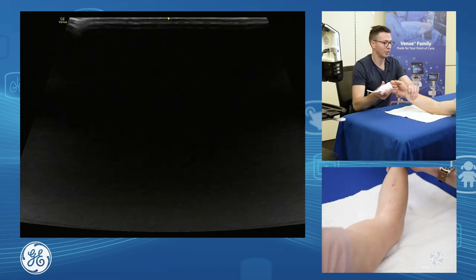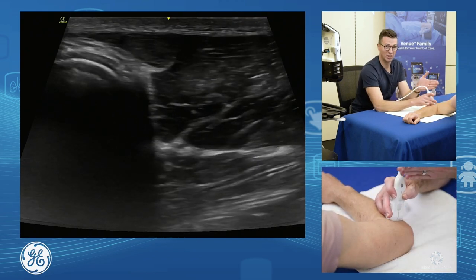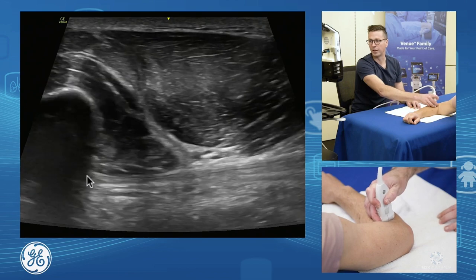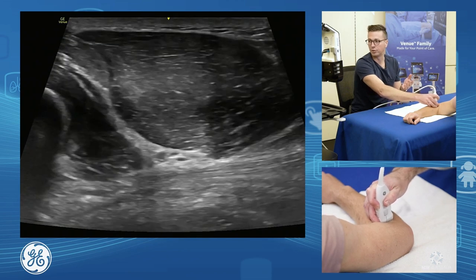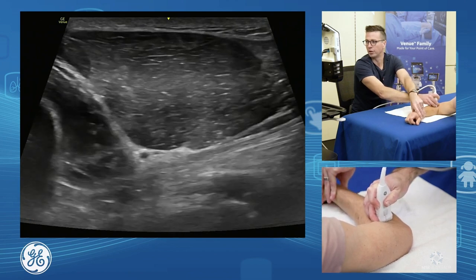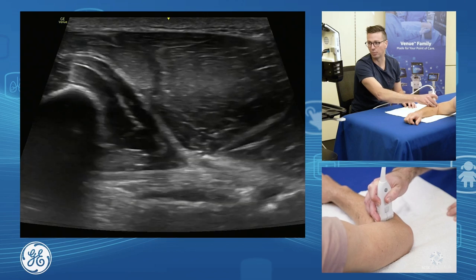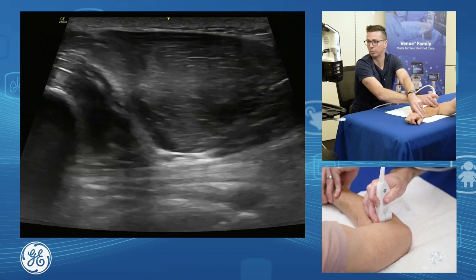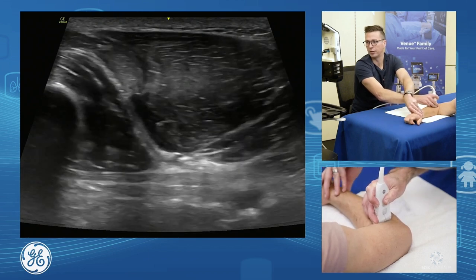Another way to assess the biceps is the lateral technique, backing towards the musculotendinous junction — the way John Jacobson describes it. We line up our humerus and radial head and come forward until we get collagen running through. In this lateral technique you get a really nice look at the musculotendinous junction. Adding supination and pronation, you see the musculotendinous junction of the biceps roll around as the radius rotates, bringing the biceps along with it. It doesn't give a great view at the insertion where the tendon tends to fail most, but it's very useful for assessing musculotendinous junction tears.